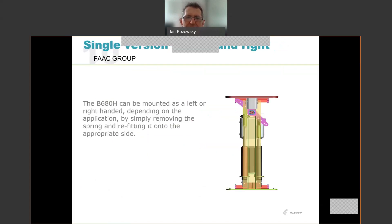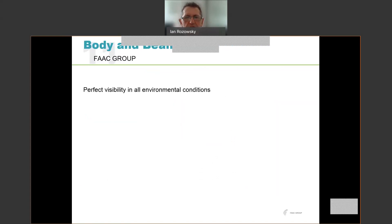The B680 can be mounted as a left or right-handed unit. It's the same unit — all you simply do is remove the spring and fit it on the appropriate side. In the right-hand version the spring is on one side of the unit, and in the left-hand version you just move the spring across to the other side. They're very flexible and very easy to work with.